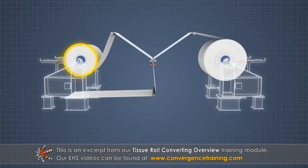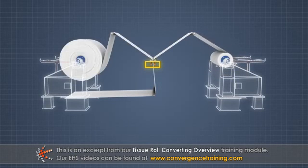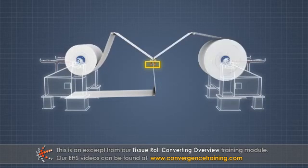When one parent roll is almost depleted, an automatic splicing assembly splices the sheet from the consumed roll to the sheet from a new roll without stopping the machine.